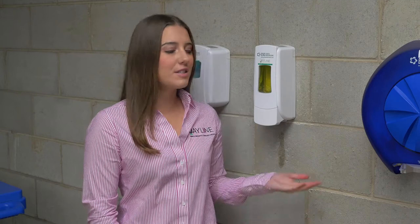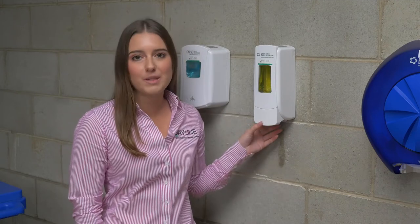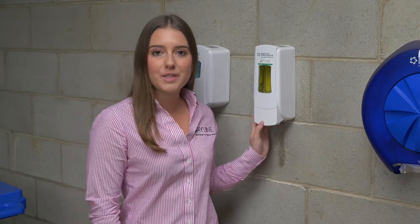Hi, I'm Charlie from J-Line Distributors, and today I'm going to show you how to fix a malfunction with the ADX soap dispenser. If you're finding that when you press the lower button no soap is coming out, simply open the dispenser to check that the soap pod is correctly in place.